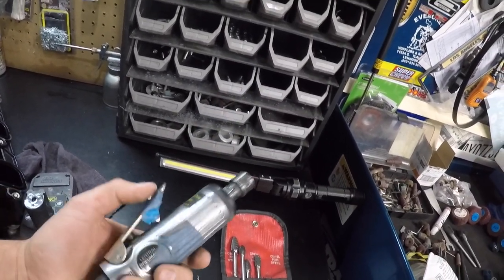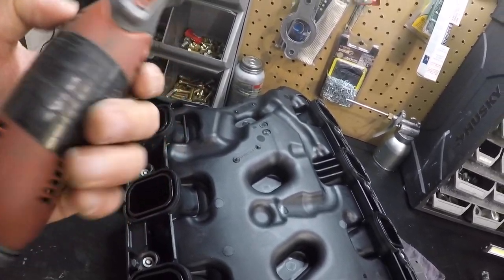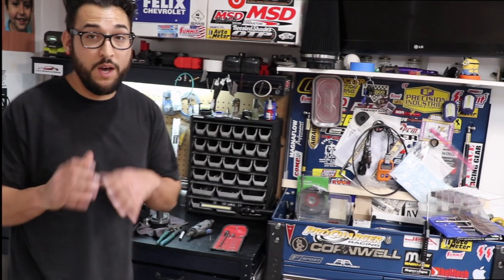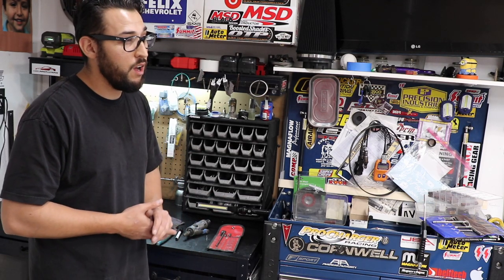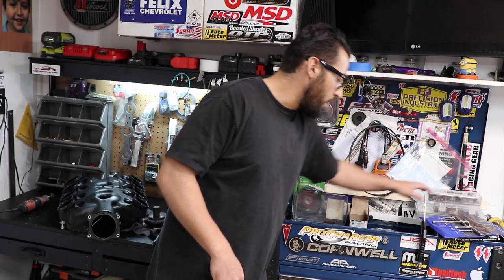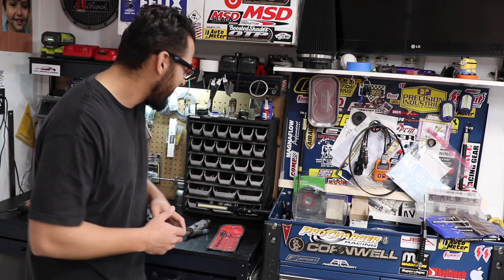I use a quarter-inch air die grinder from Harbor Freight - super old, still works - and regular Dremels for the smaller bits. This Dremel I got at Walmart, it's probably 10 years old. I use a compressor and basically that's it. If you're really just starting off and want to get the job done, a cartridge kit from Summit with coarse and fine cartridges will get the job done. The rest I just collected over time, and it helps you get that really nice contoured intake manifold.